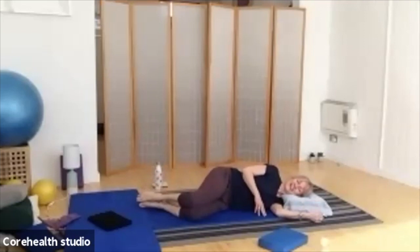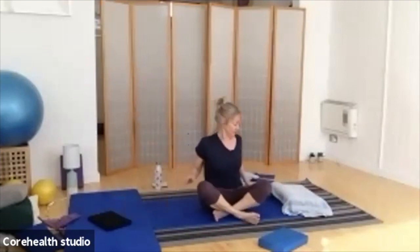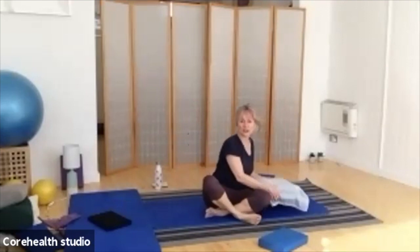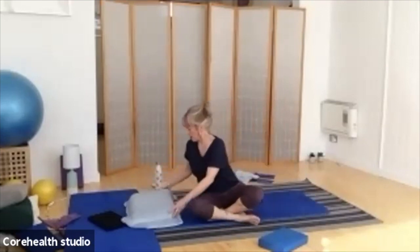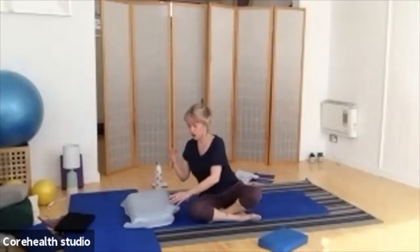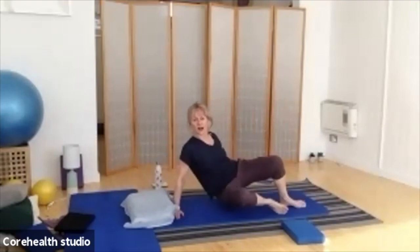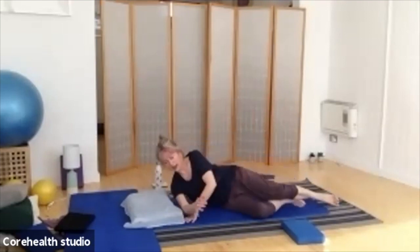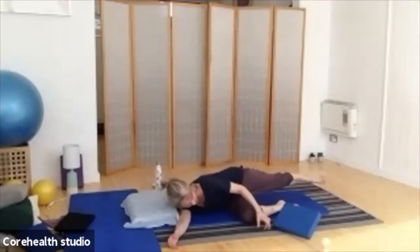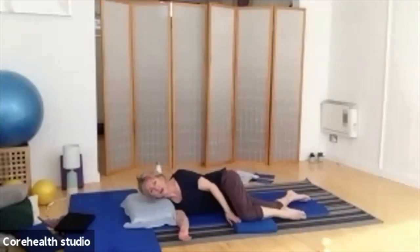Excellent. We're going to do all that again on the other side. If you need to alter the position of your pillow, or the position of your eye line, do so once you've got yourself down there. Remember, nice long line through your spine. If you want to have something underneath that top knee, do so — it just helps to bring the knee up a little higher towards the hip, which can be a bit more comfortable.